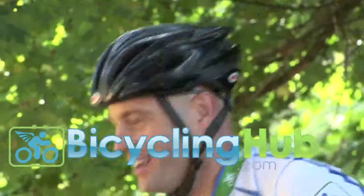We test the products that we sell. Hi, my name is Doug DeGay with bicyclinghub.com and today we're going to talk about the sizing on cycling shorts.